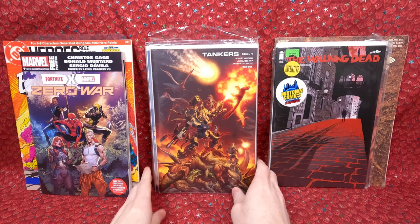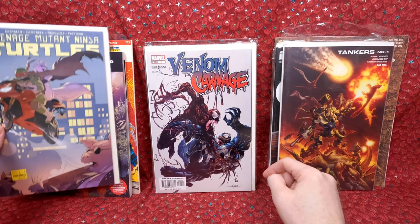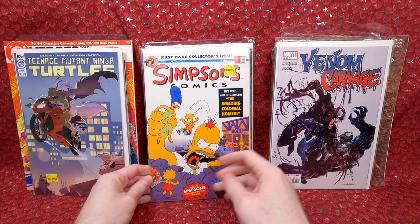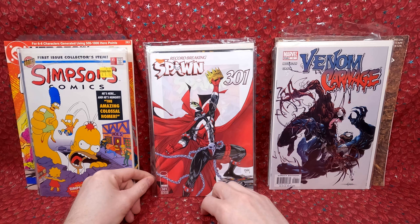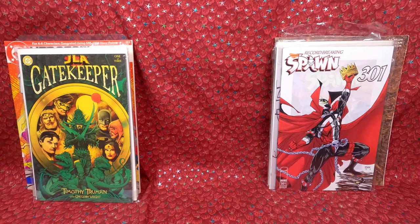We got Tankers number one — cool looking cover. Teenage Mutant Ninja Turtles number 110, looks like he paid a dollar fifty at the Strand. A Venom versus Carnage number one — really like that. Simpsons number one — this is an undervalued key, I think it'll go up pretty soon. Maybe ten bucks right now, but it's the Simpsons — I feel like it's undervalued. Spawn 301 — super cool. JLA Gatekeeper number one — really cool cover. That first stack was actually a lot of fun.